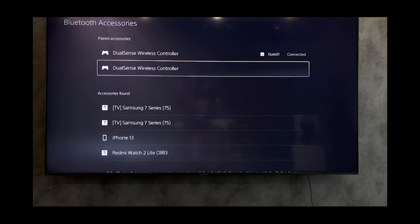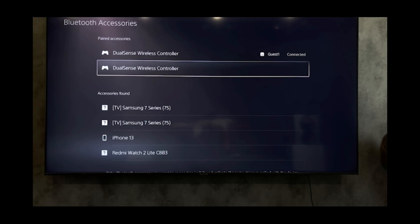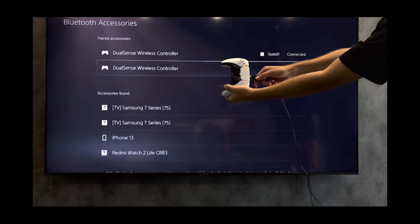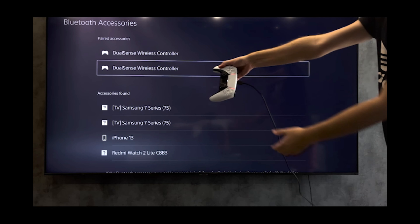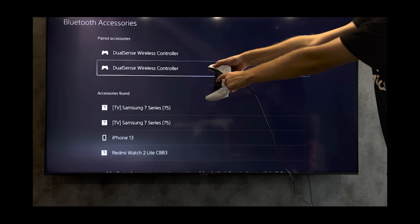Hello everyone, you are on the GeekBox YouTube channel. Today you will find out how to disconnect a PlayStation 5 controller from your phone. First way: connect your controller to your console with a USB cable, then press the PlayStation button.